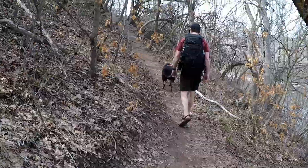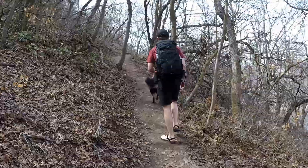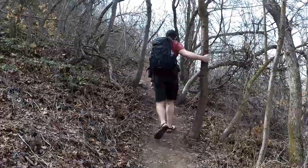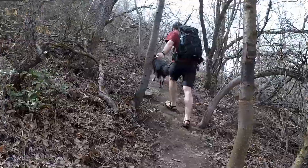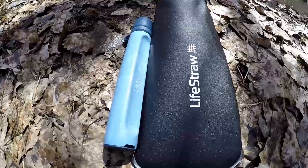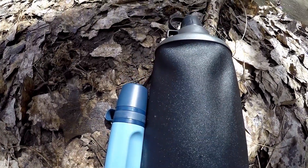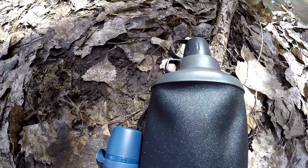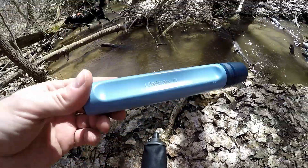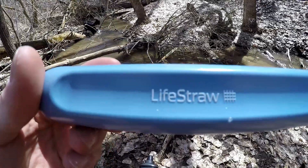Hey everybody, welcome to my channel. Today we are checking out the new LifeStraw Peak Series — some new water filters from LifeStraw. The company has redone some of their look and some of their filtration. We have two new series: their traditional LifeStraw that's been updated and their Peak Bags for quick, fast filtration.